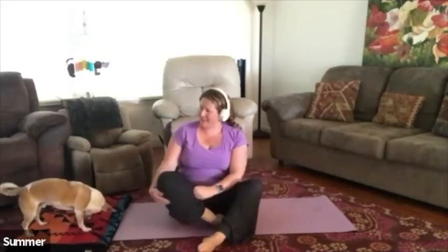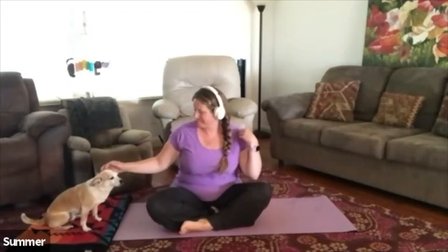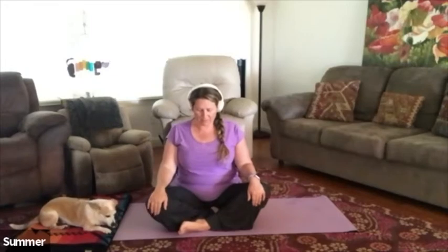Find a nice comfortable seated position. If you'd like to use your blanket, go ahead and sit on it to lift the bum up a little bit and come into a comfortable cross-legged position. If it's not comfortable to sit cross-legged, you can stretch the feet out or bring them off to the side. Just find a nice comfortable position. Sit quietly for a moment, take a full breath in, and envision the crown of the head really lifting, lengthening through the spine. Take a couple of breaths.